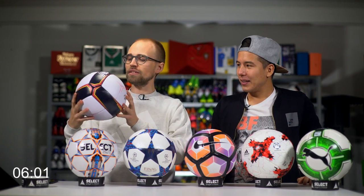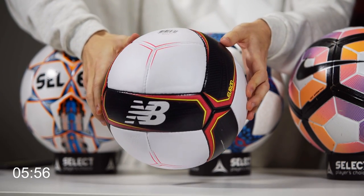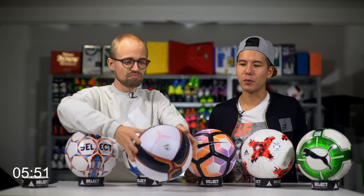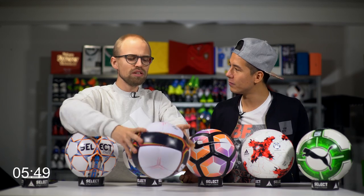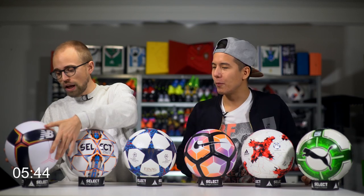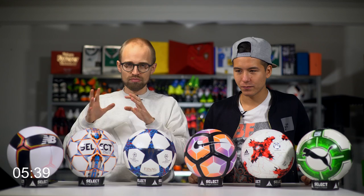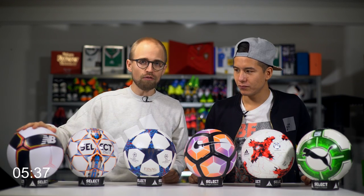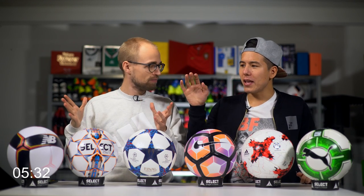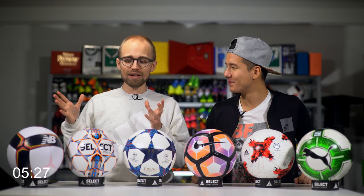I actually think it's not a bad looking football either. I like the colorway — it kind of reminds me of some kind of old kit from Germany. Solid football, and if you are a football YouTuber doing a lot of free kicks and shots on goal, this is a fun and pretty spectacular football to play with if you're looking for that sort of thing. It may even make me look good with a free kick.